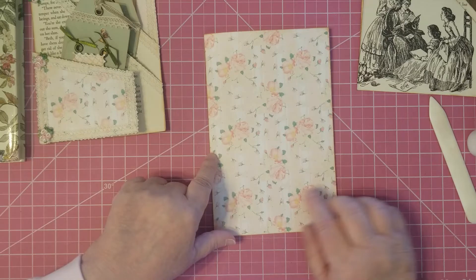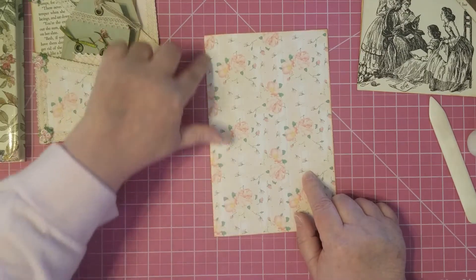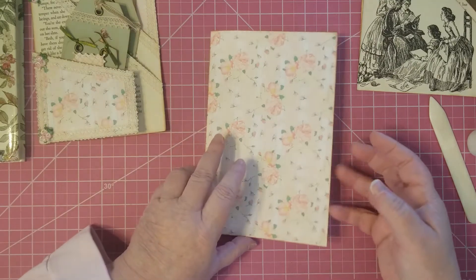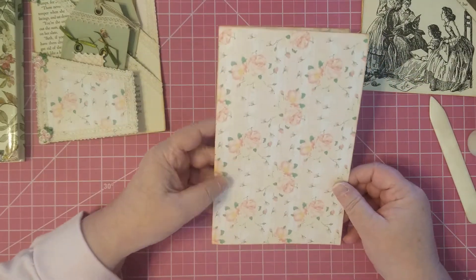Once you get that part done, you can use scissors and just cut straight up the fold line. You're going to open it up and cut the fold line right there. Pretty simple to do that.